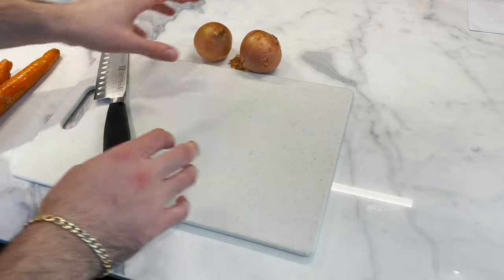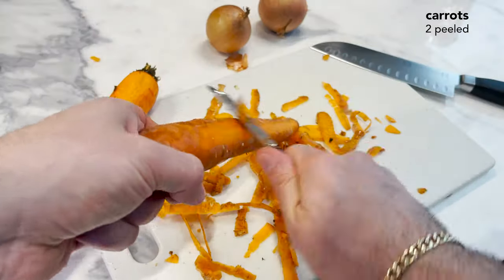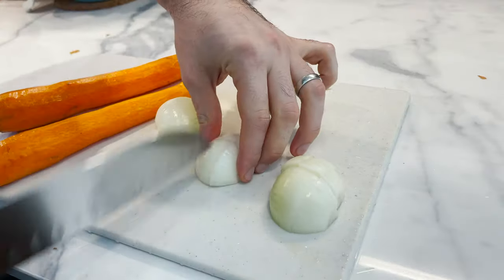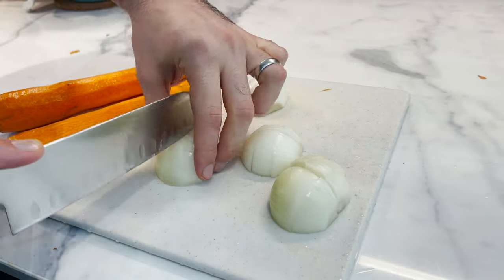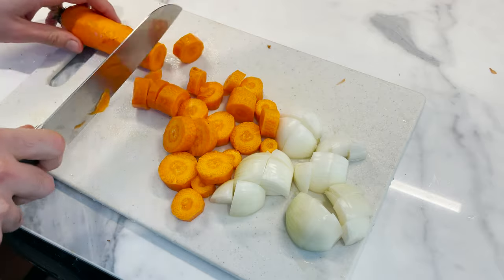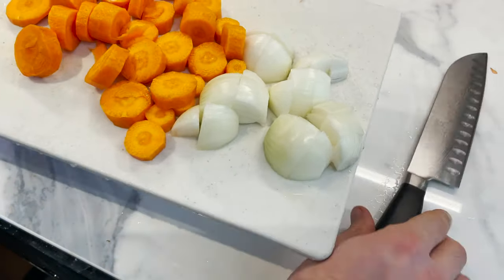Now when ready to cook, we're gonna prep our add-ons. Starting by peeling two carrots, then peeling and roughly chopping two onions. Keep the pieces on both the onions and the carrots nice and big — they're gonna add a great flavor to this meal as is, so really there's no need to slice them too thin. Keep these all on the side, we're gonna need them very soon.